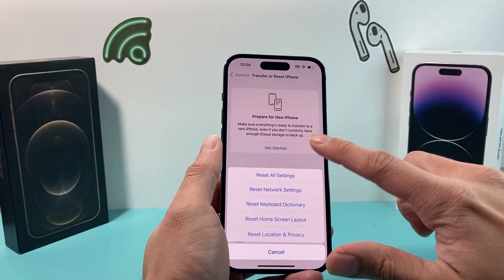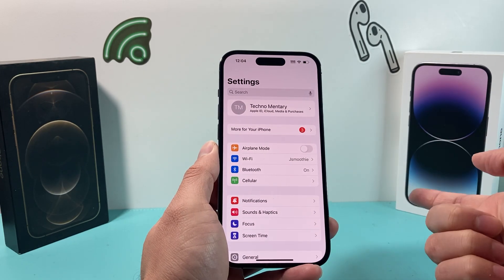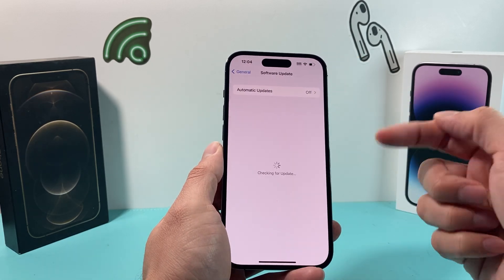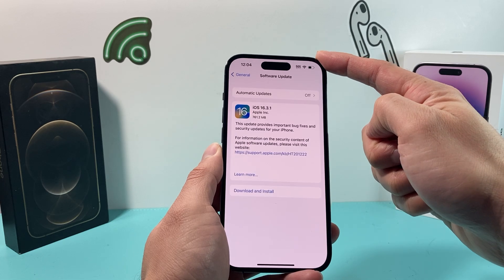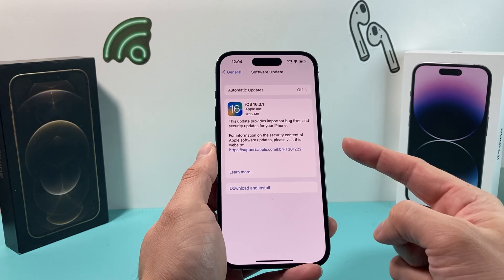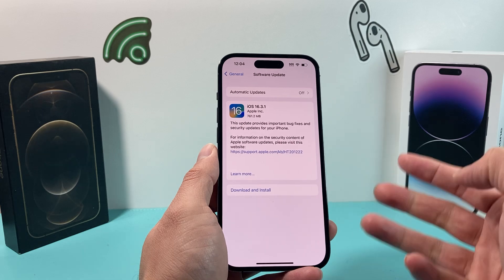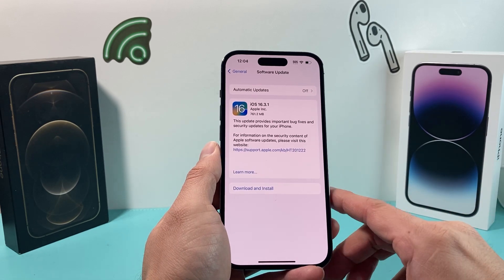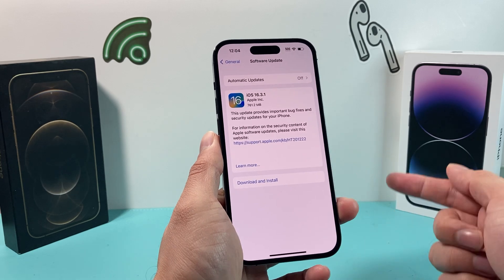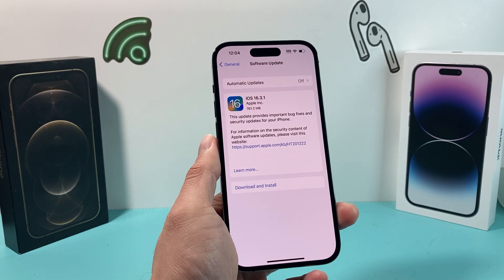After you have done that and it's still not working, the next thing to do is make sure your phone is up to date with the latest software version. To do that, go to Settings, then General, then Software Update, and make sure you're connected to a good Wi-Fi or cellular data and your phone is at least 50% charged or plugged in. If there's an update available, download and install it. Sometimes a previous update might have broken certain functionality like the back camera, so you want to make sure your phone is on the latest version. Apple recommends this as a very first troubleshooting step.